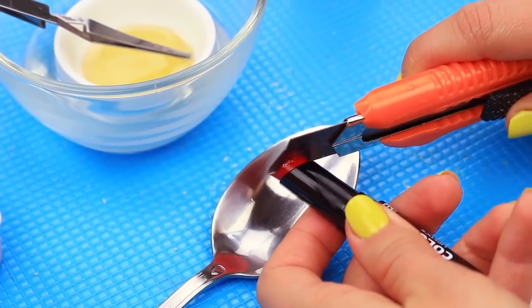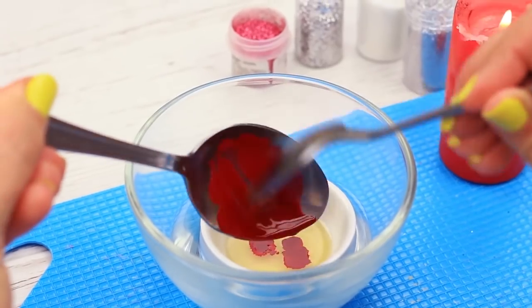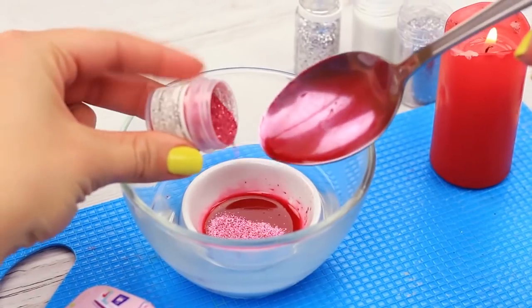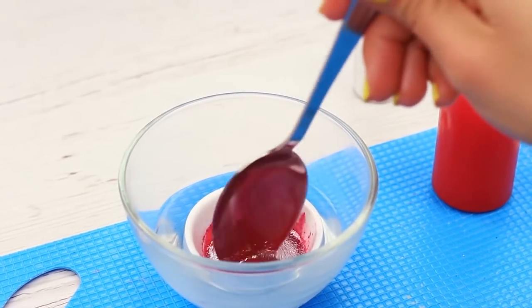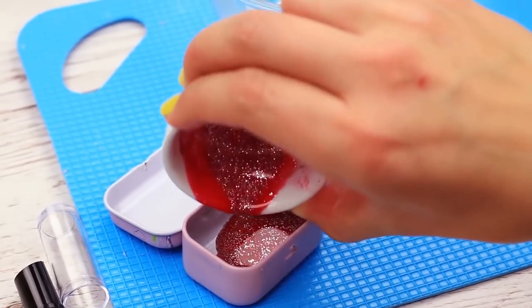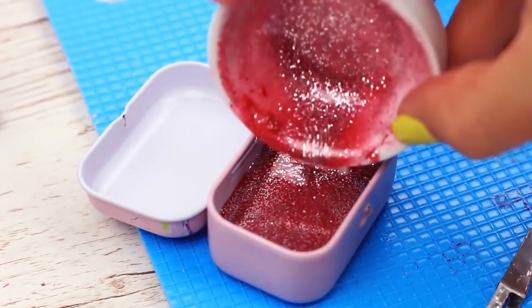Put lipstick shavings in for a tint and heat it up to melt. Pour into the balm, then add the glitter. If you do, don't lick the lips and remove the gloss before going to sleep. Pour the gloss into a container. The glittering gold gloss will be just right for your evening makeup.